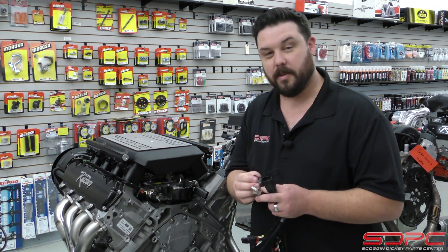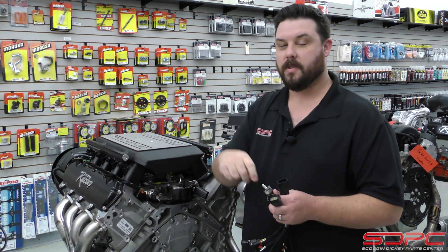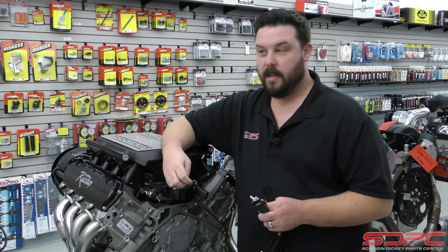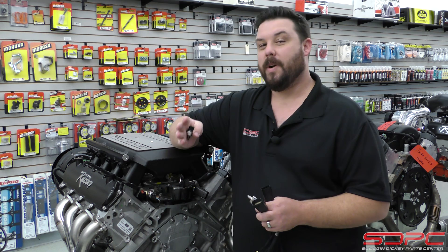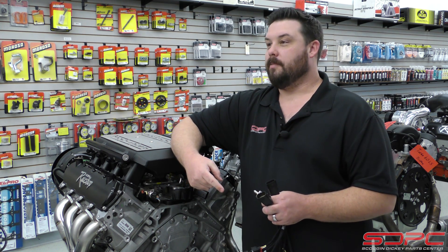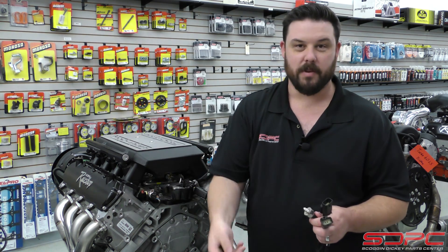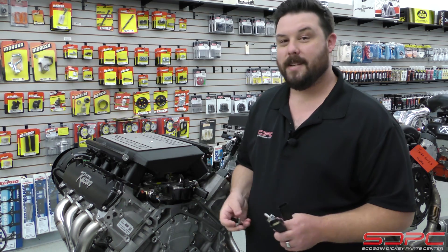Very simply, the 4-pin sensor is the old-style analog sensor. They used it from 2014 to 2016. They used it on trucks, Camaros, Corvettes, even CTSVs, LT1s, LT4s, and of course 5.3s and 6.2 truck engines.